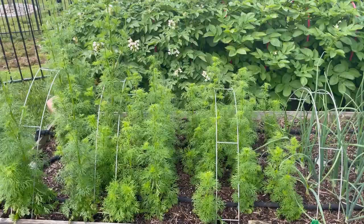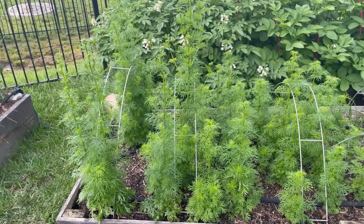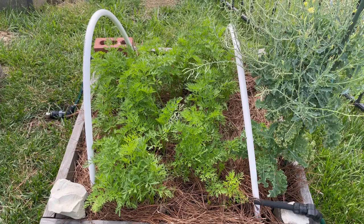Here I have some delphinium that I winter sowed — it's getting ready to bloom and I'm really excited. This was an experiment for me this year; I've never grown it before. It's supposed to be an annual King Harry delphinium. I was really happy with the winter sowing project — they turned out really well and have really started to take off.